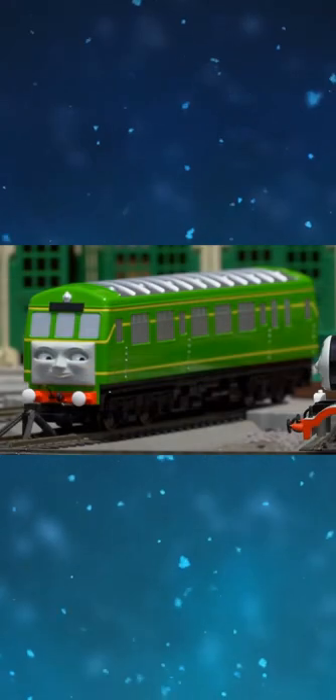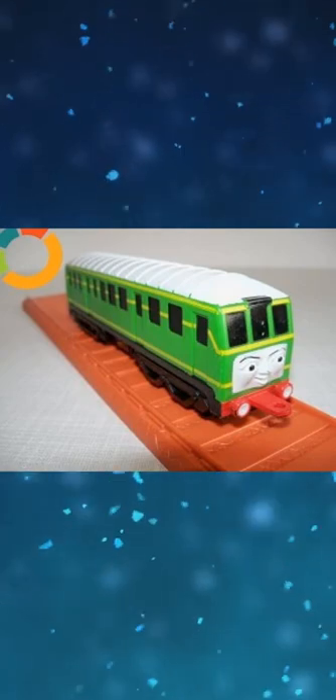The prototype of Bachmann Daisy looks like this. Diagostini Daisy's roof is white instead of gray.